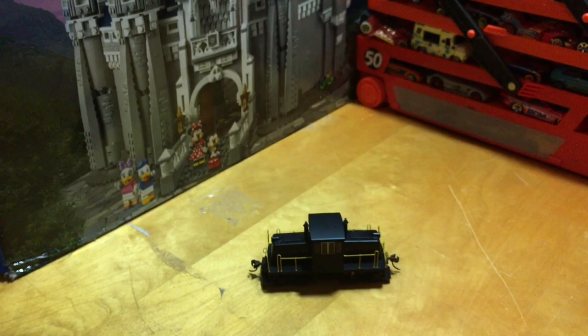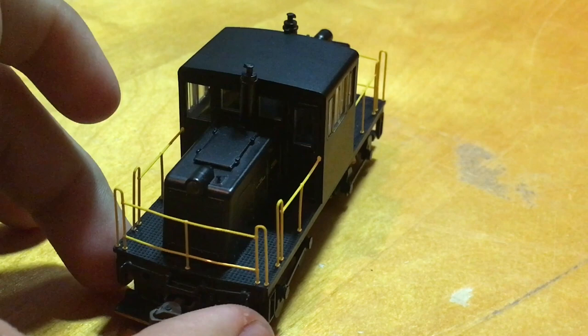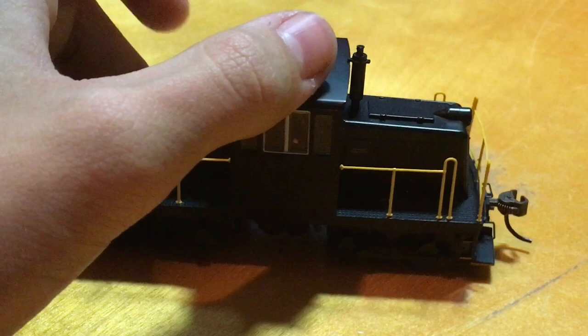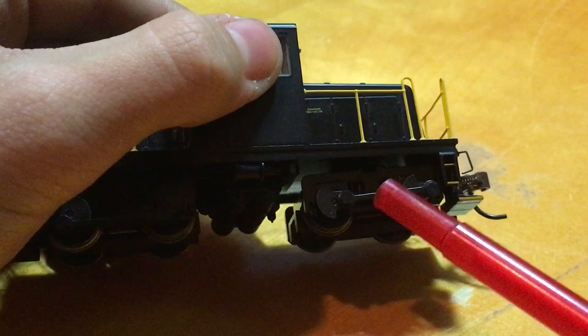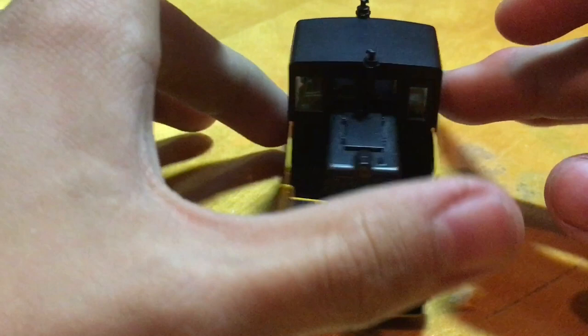Here is the Bachmann Spectrum HO scale DCC equipped GE 45-ton switcher locomotive, and I really do like this. I got it as a birthday present a while ago. The particular thing about this locomotive that I really liked — and it's for the same reason I like steam locomotives — is that it has these weight connecting rods on the wheels, which when it is in motion spin around and look very nice. I will demonstrate this in motion later in the video.